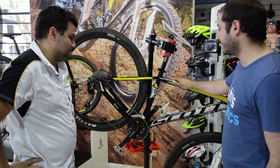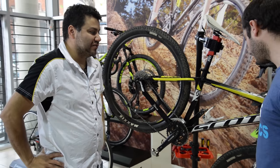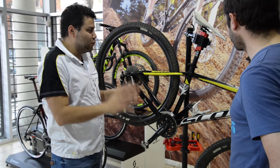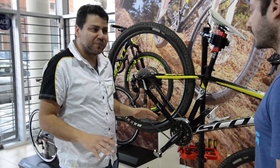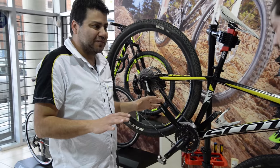¿Qué es importante chequear de la bicicleta? Lo fundamental en este tipo de eventos que son tan exigentes y tan largos, es hacerle un buen servicio a la bicicleta: desarmarla toda, lubricar toda la parte del movimiento, la dirección, la caja, las ruedas, cosa que no tengas ningún problema en ese momento.